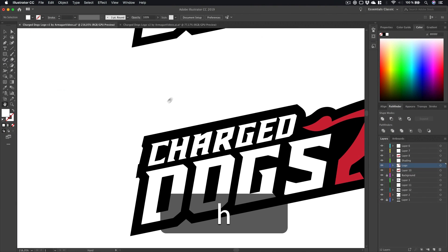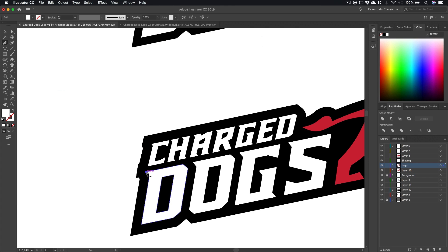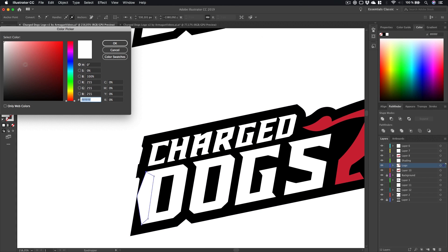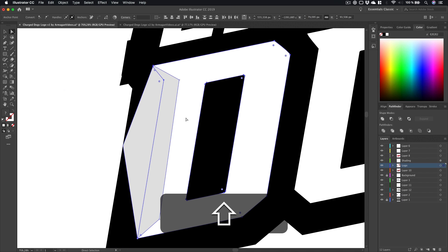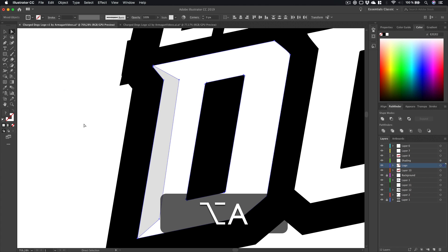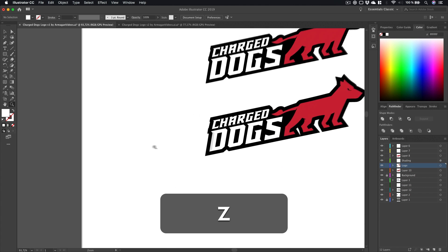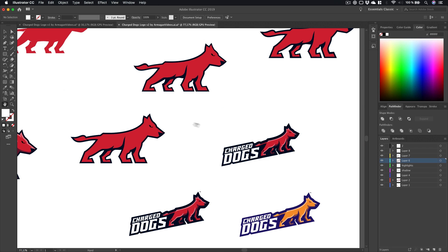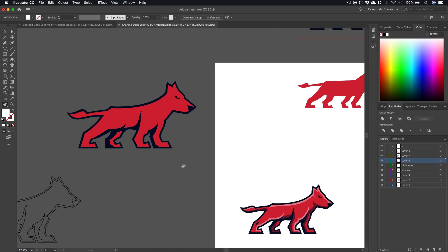Then you can export this, bring it back into Illustrator, and literally just put the image in here and start copying the shapes — go from there to there, then color it gray. Select the two shapes, press Shift+M to get the Shape Builder tool, hold Alt to change from plus to minus, and subtract. That's how I created the shading for the text.